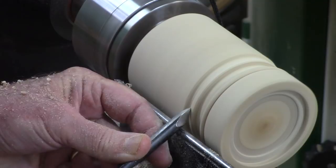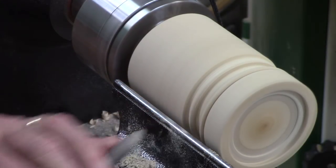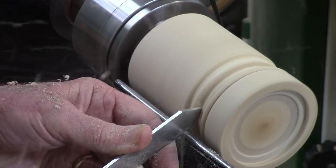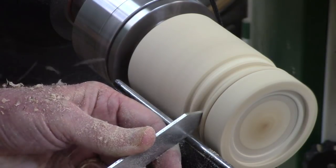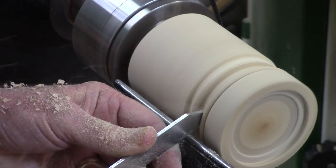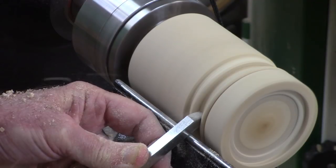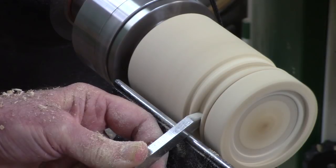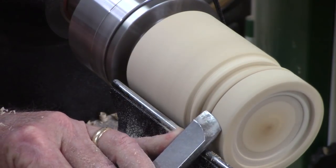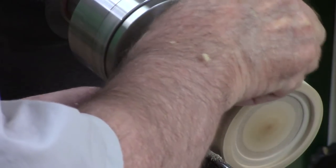After bringing it down, a little more cleanup on the bead. I'm coming in here with a quarter-inch parting tool followed up with a beading and parting tool — almost three-eighths inch — to clean up that area that's going to be the tenon. I'm smoothing the very top here; I had just a tiny bit of tear-out from the bandsaw, so I'm cleaning it up with the skew and doing a little bit of sanding.